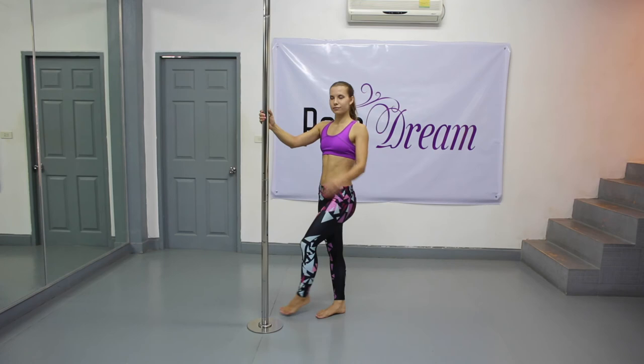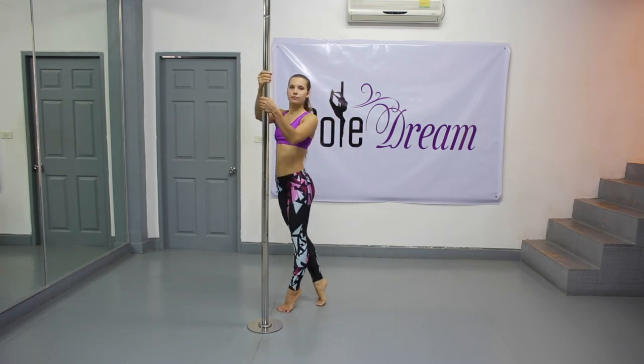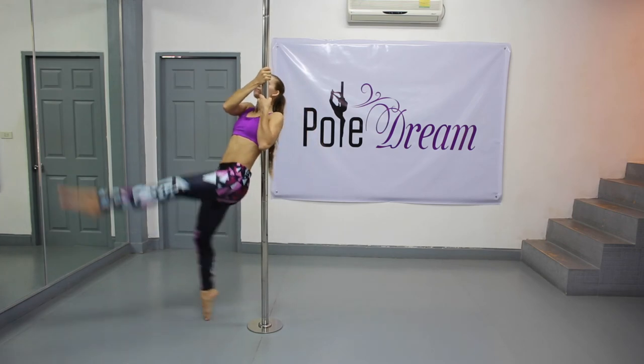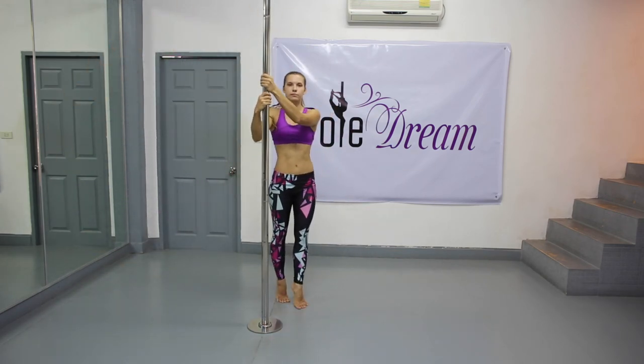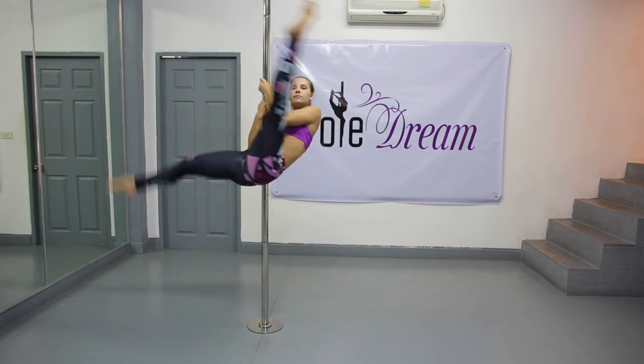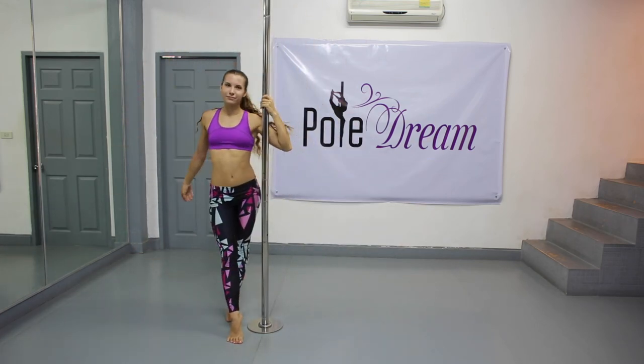Furthermore, you can do the fan higher and wider if you start standing slightly away from the pole. In this case, you will step forward and catch the pole with your armpit simultaneously, which makes the trick look faster, easier and more fluent.